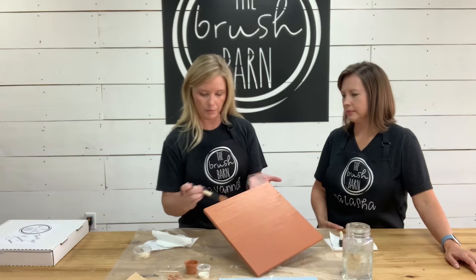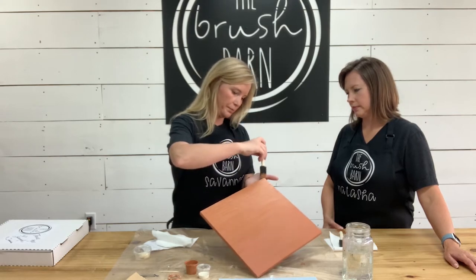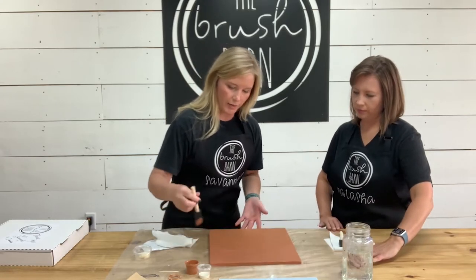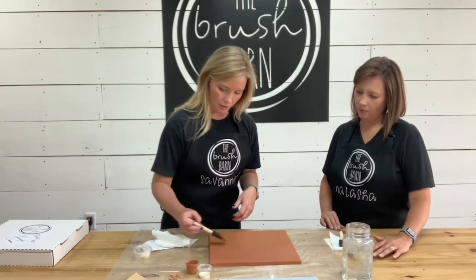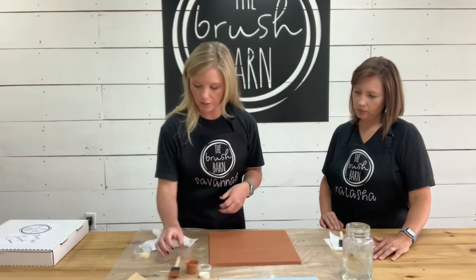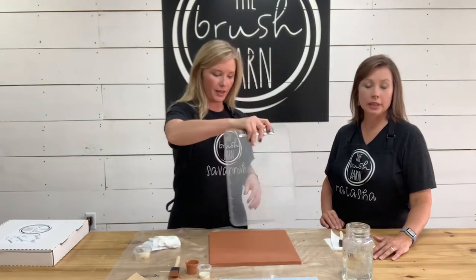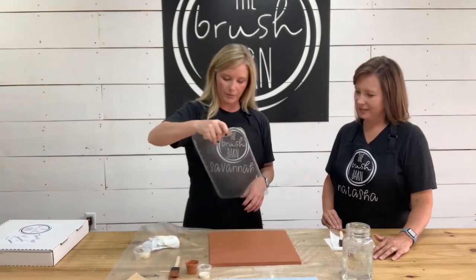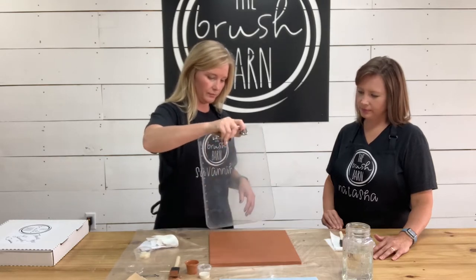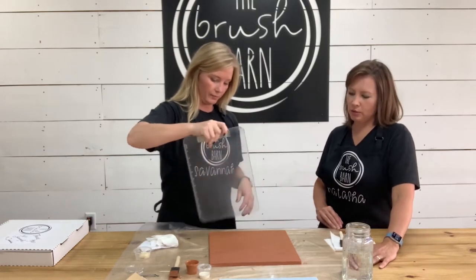All right, so I've got my surface painted and all my edges. Now you want to let this dry — we need it completely dry before we put our stencil on. You can find a paper plate or anything really and fan it dry. If the paint's wet, the stencil won't stick to it, so this is a very important part.